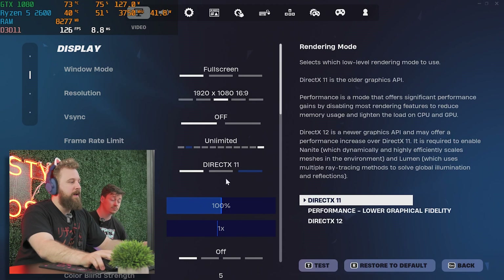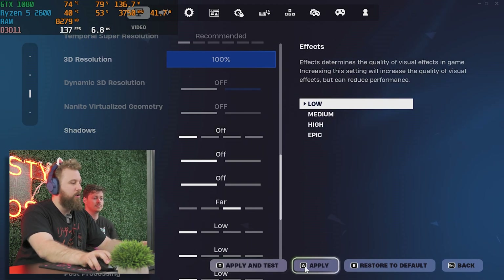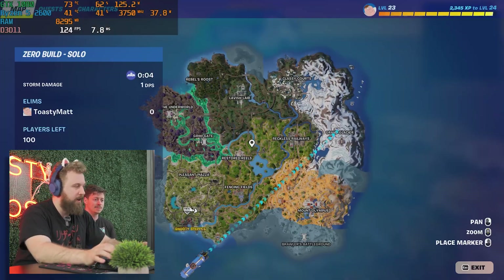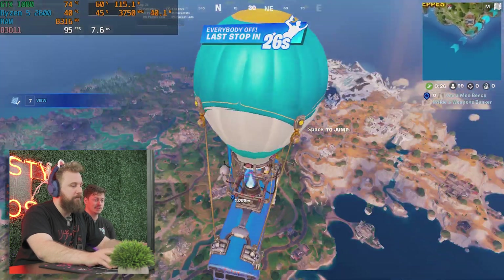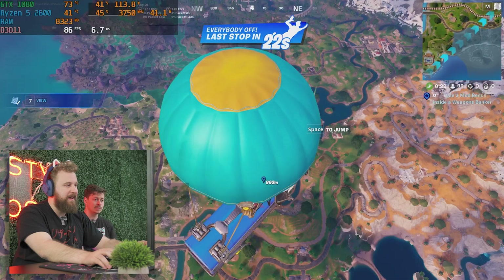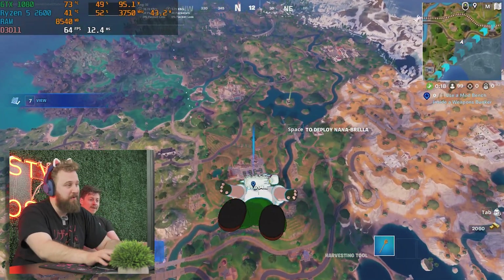We are now in Fortnite, DX11 performance settings. The shadows are on high — hold up, let me fix that. Now that's performance settings, ladies and gentlemen. Hopefully we get some good FPS numbers and see how it holds up. This combo is looking good — we talk about the 1080, the 1080 is a legendary card and we got it for a legendary price.